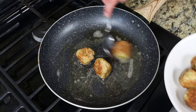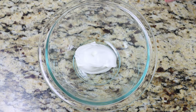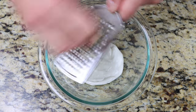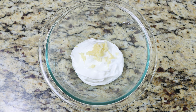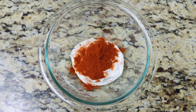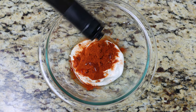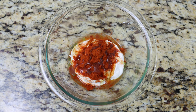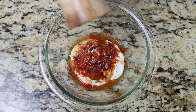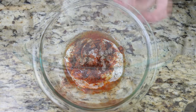For the final step, let's make our spicy yogurt sauce — it only takes about one minute to put together. Add half a cup of plain Greek yogurt into a bowl, which is 120 grams. Finely grate in one clove of garlic, then add one teaspoon of hot smoked Spanish paprika (two and a half grams), one teaspoon of fresh lemon juice (five milliliters), and one tablespoon of extra virgin olive oil (15 milliliters). Season with sea salt and a generous portion of freshly cracked black pepper — that black pepper brings out an incredible flavor in the Greek yogurt. Whisk until you end up with a creamy sauce.